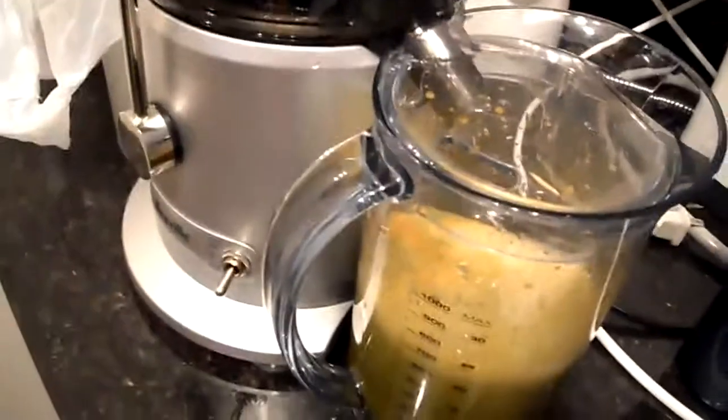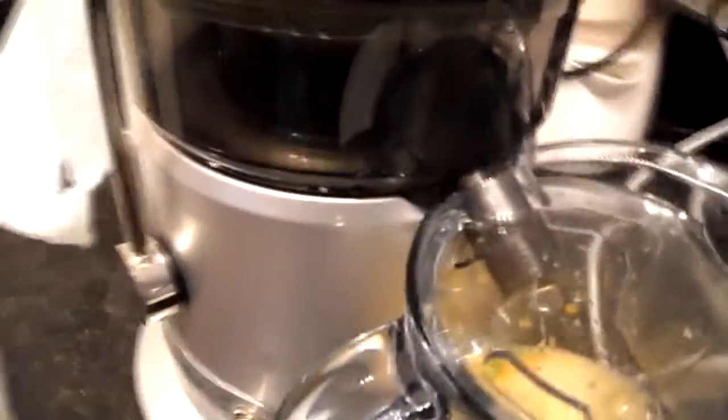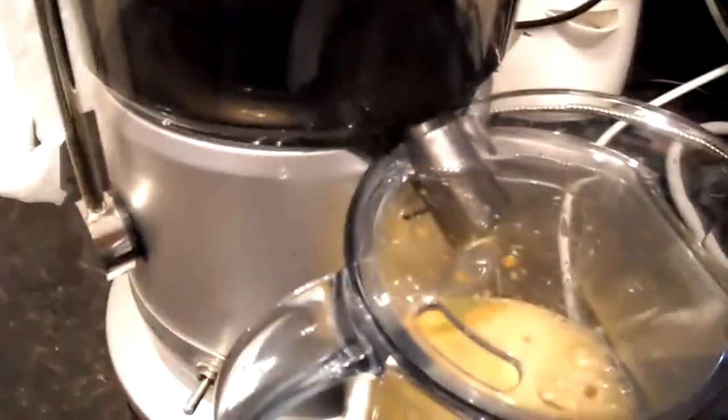I just finished quickly juicing it and here's the yield. From all that I got about a good 600 mils. Not bad — so the majority of the water that you get is from the cucumber, and the kale only got very little for one bunch.